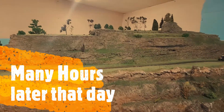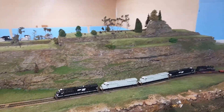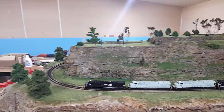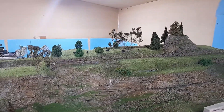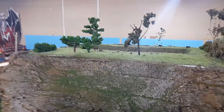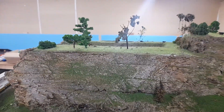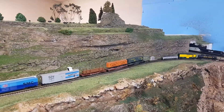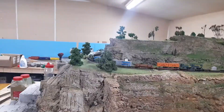Alright everyone, it's Ron back again. As you can see, we've got all the top scenicked. I haven't done any of the ballasting yet — that will be done at a later date. We've got some trees and a bit of livestock running around, got a little moose over there. I've done all the top; we'll head around to the other side and show you what we've done around that side.